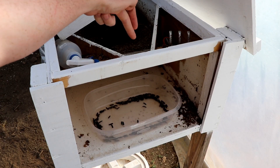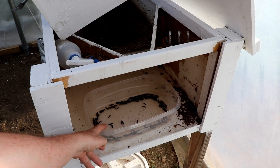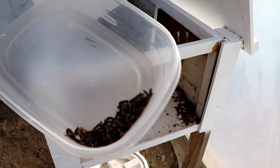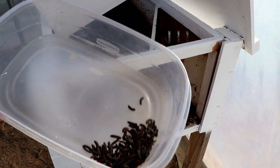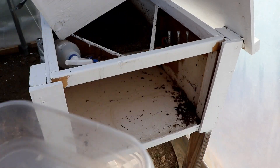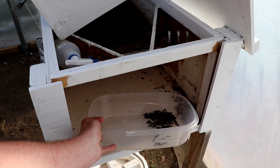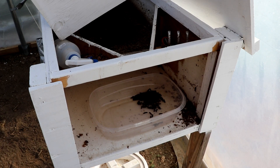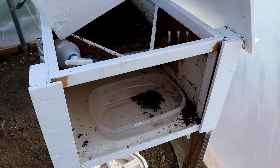They plop down into a little catch bin. Here's the ramp — there's a little hole that they fall through and they drop down into the bin. They're not moving much; it's kind of cool out here this morning. But I can take this, throw a few of them into a bucket with sawdust in it for them to change into the fly, and the rest of them go out to the chickens. They absolutely love them.